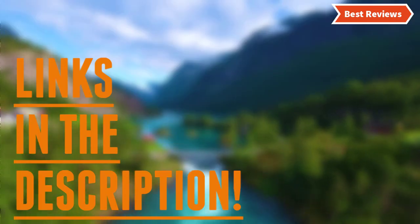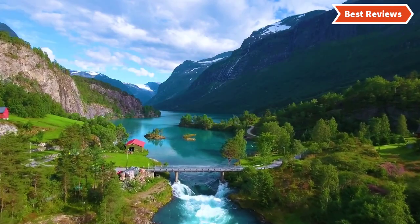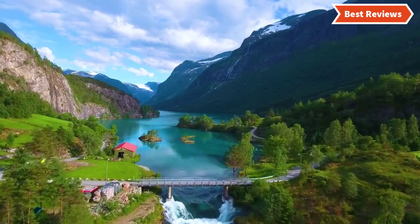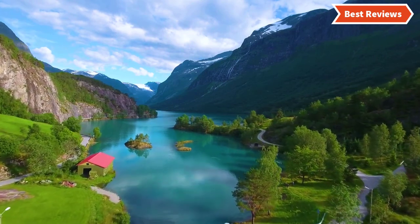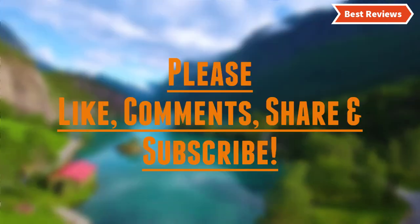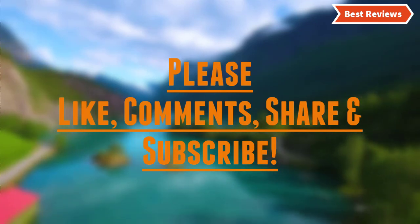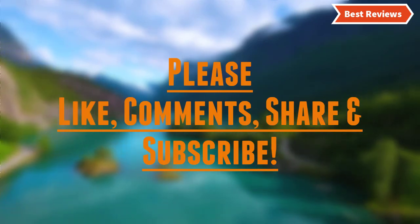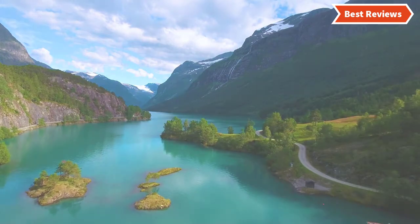Check the description for links to find out the price of the items included in this video. Hope you found this video helpful to find out the best anti-fatigue kitchen mats. If you found this helpful, please give a like. Comment your valuable opinion and tell us which one is perfect for you. Subscribe to our channel to get the latest updates on different product reviews.